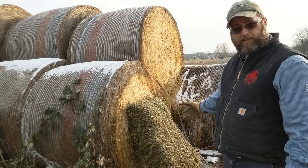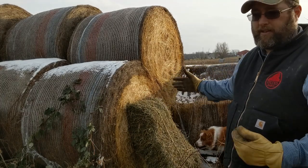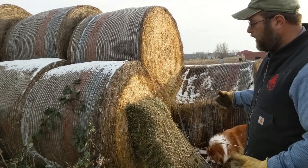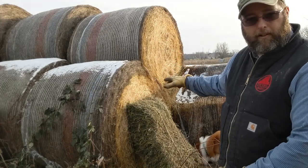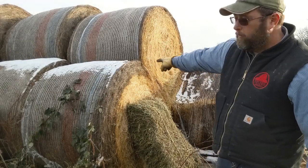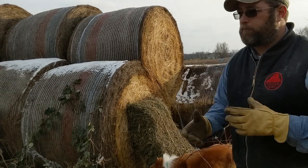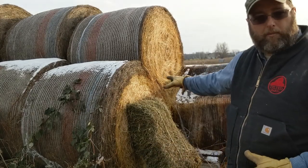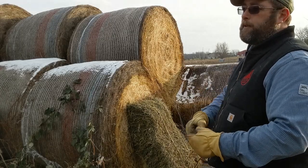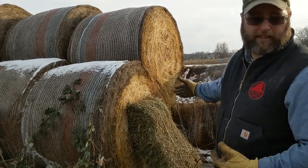I brought up a small square bale so you can see the size difference between the small square and the big round. The big round we have is an average size round bale — you can get smaller ones, you can get bigger ones, this is the middle of the road. To give you an idea of how big the round bale is, there's between 20 and 25 small square bales to one round bale. If the bale is more dense, it's going to have more hay in it.